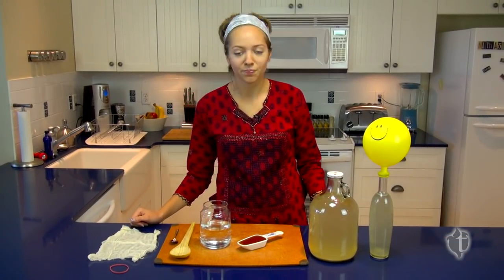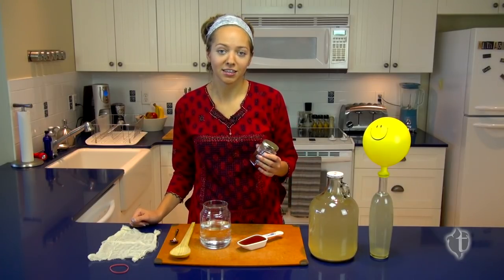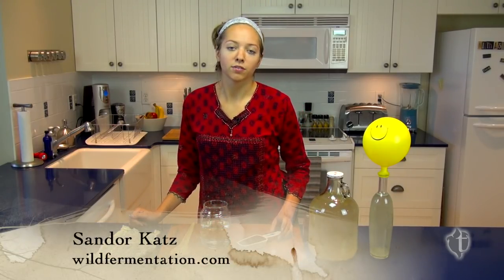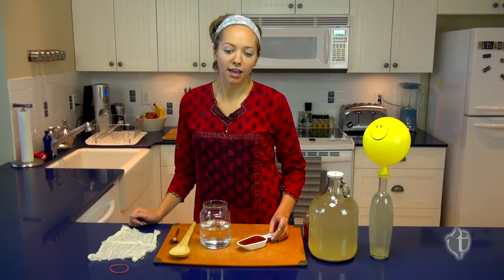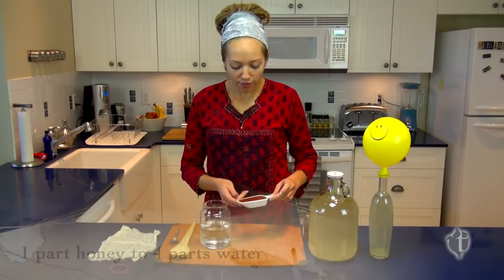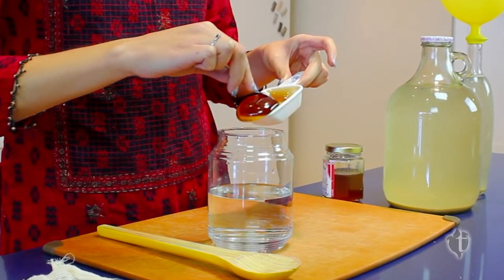If you're good to go, the first thing we'll need is some honey. Raw, local, organic honey is preferable, but creamed works as well. The recipe I have today is from Sandor Katz's book Wild Fermentation. It is an Ethiopian honey wine and the ratio is one part honey to four parts water. So today I have a half a cup honey and two cups of water.